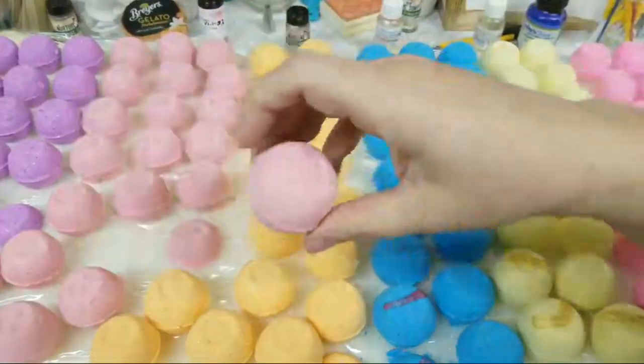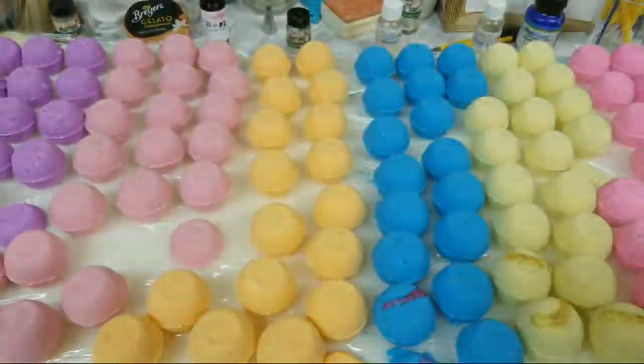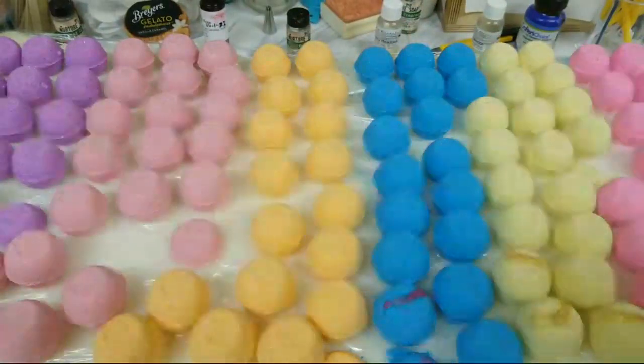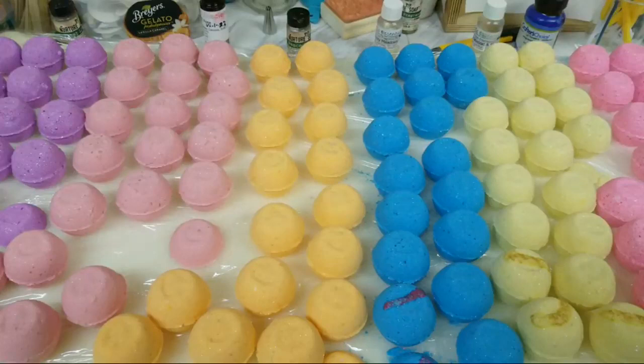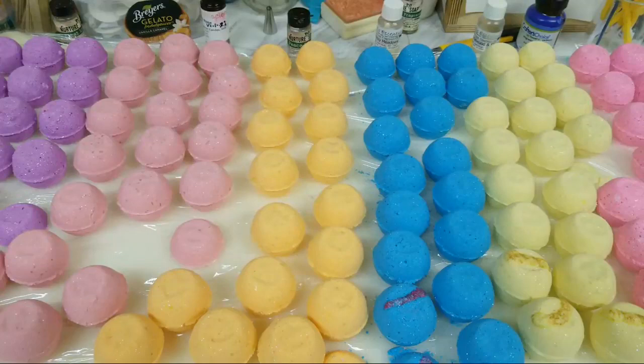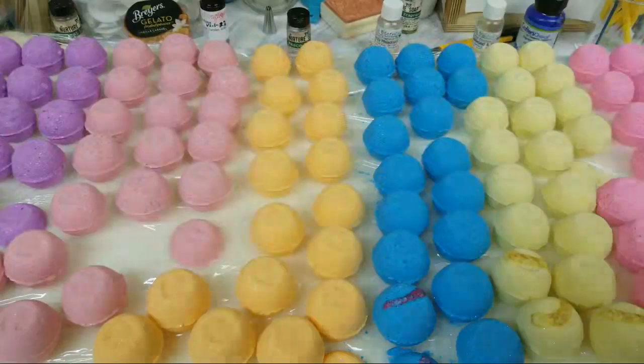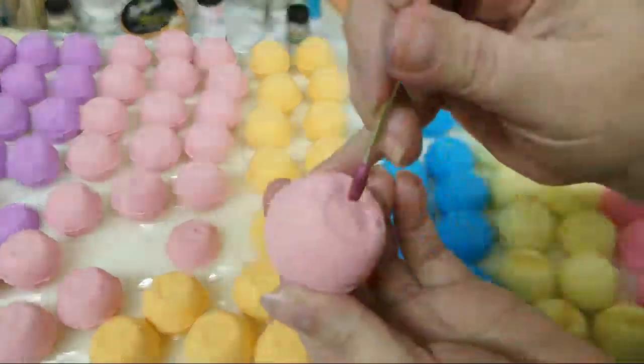Now these are my rose ones that you guys watched me make. I'm using a mixture of Mayan gold and shimmer gold and blue — that was from Nurture Soap. The other blue was sapphire blue mica from Handmade Soap Making Supplies, because I'm doing some tests with their products right now.